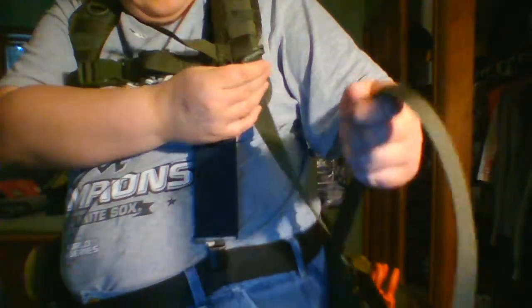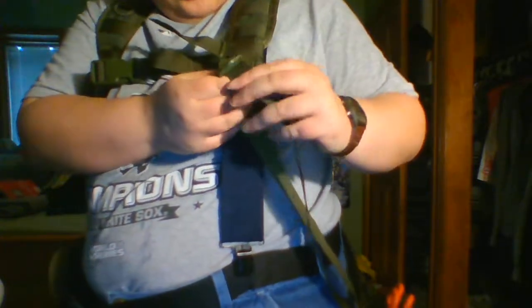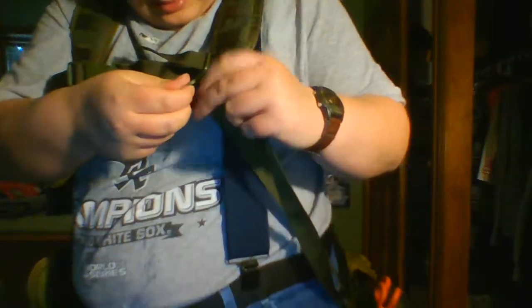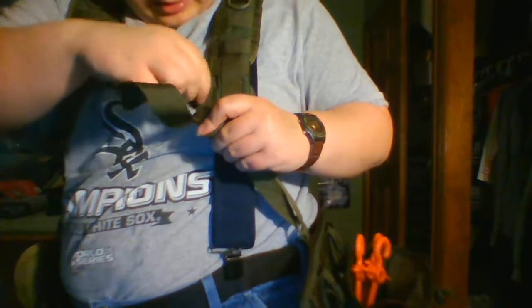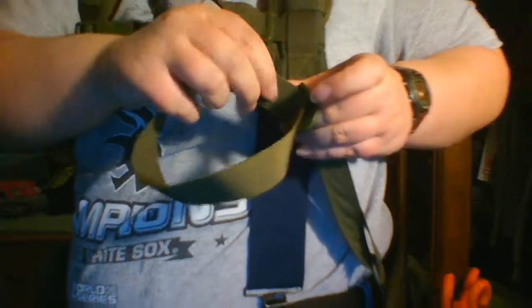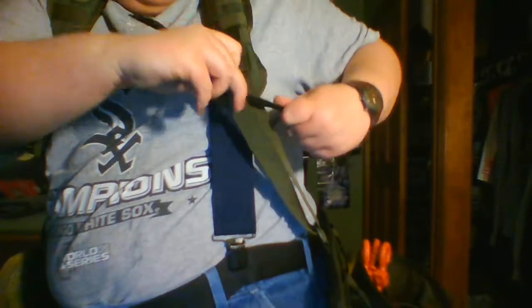This is how it comes — not attached to the top harness. There are two separate pieces. The first thing you do is take this end here, stick it through the larger end to your desired size, and then you stick it through that end to make it stay.